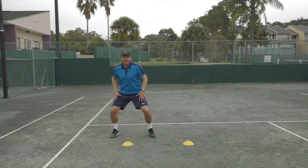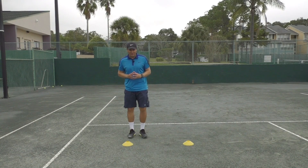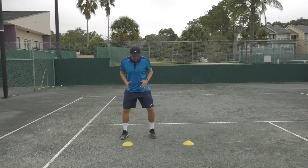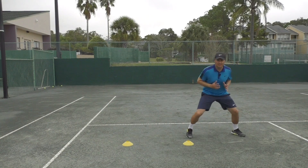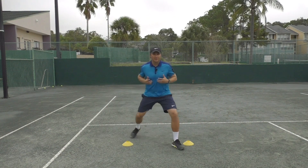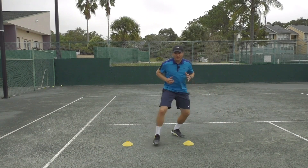Keep your feet apart — it helps you stay balanced. You can do these figure-eight drills where you want to make sure you're not crossing your feet and you move around the cones facing one direction, so you start to get a feel for these rhythm steps.